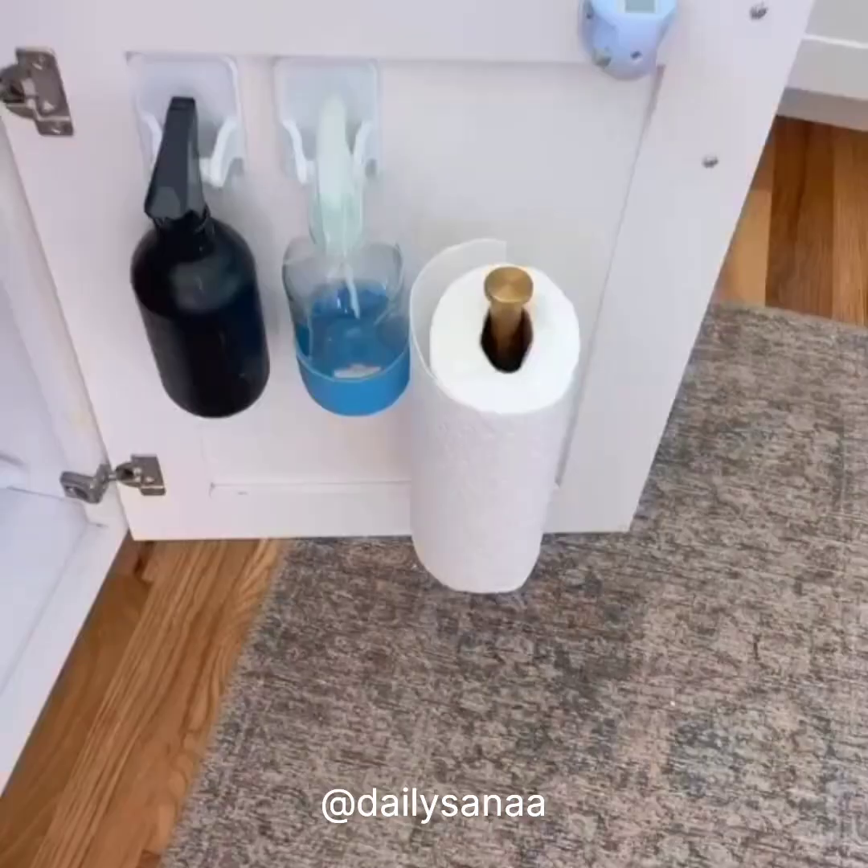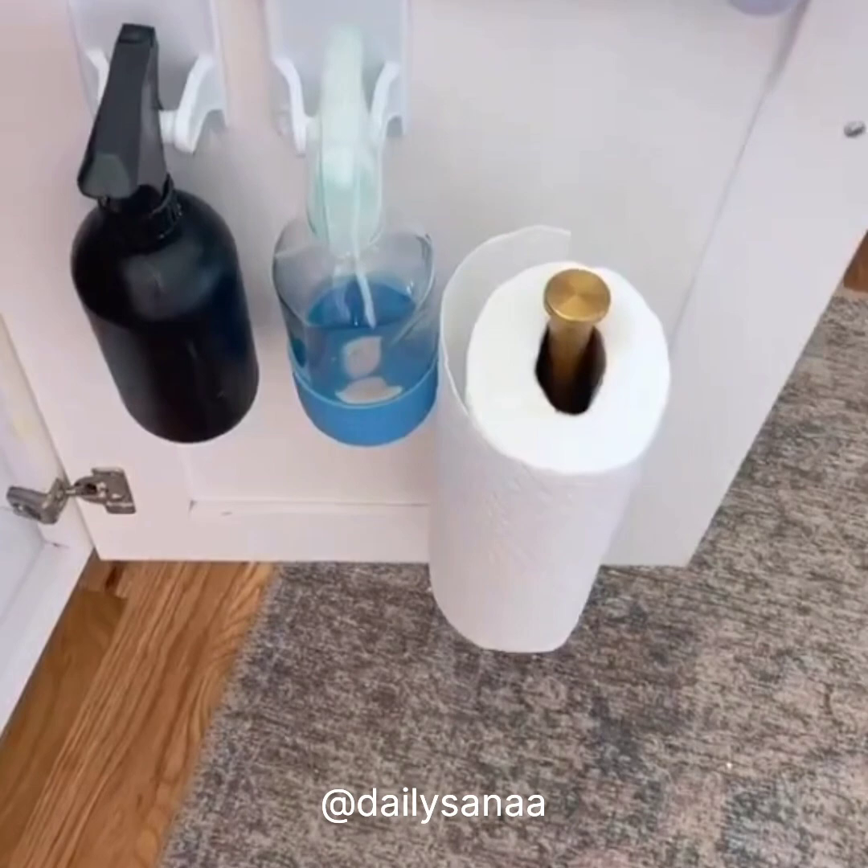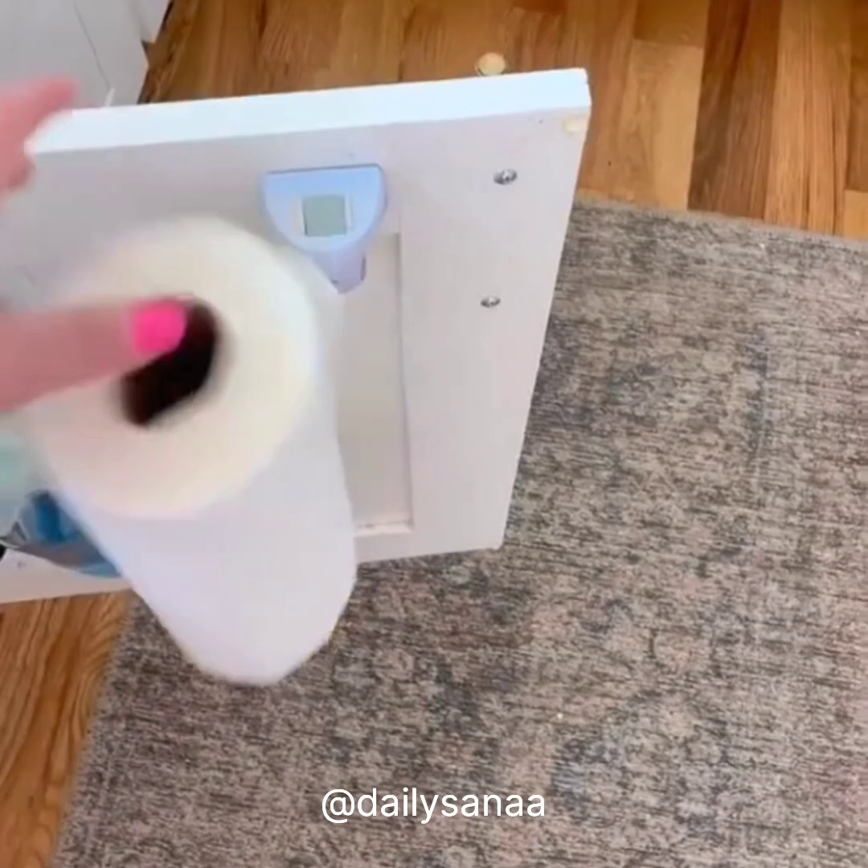You know I had to mention my favorite adhesive hooks for bottles under the sink, as well as my adhesive paper towel holder. They keep everything hidden and out of the way. And last, this adjustable bamboo organizer.